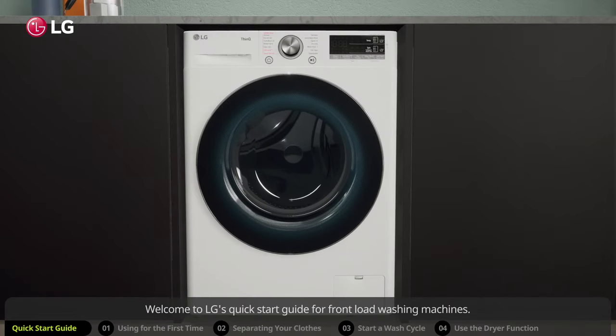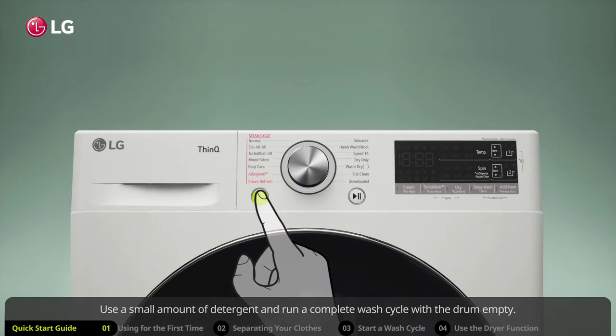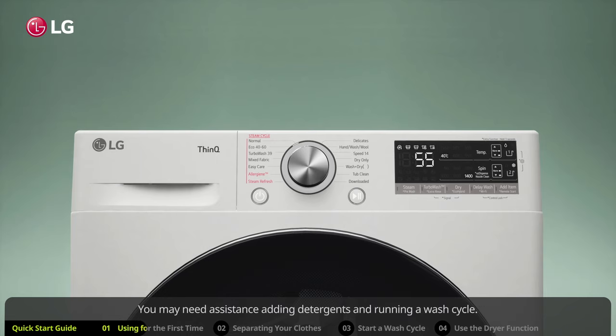Welcome to LG's quick start guide for front load washing machines. Before washing clothes for the first time, you should rinse out the inside of the drum. Use a small amount of detergent and run a complete wash cycle with the drum empty. You may need assistance adding detergents and running a wash cycle — if so, skip to the part of this video about starting a wash cycle.